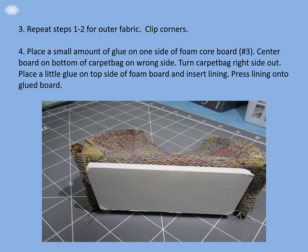Step four: place a small amount of glue on one side of the foam core board piece, which is number three on the pattern. Center the board on the bottom of the carpet bag on the wrong side. Turn the carpet bag right side out, then place a little glue on the top side of the board and insert the lining, which is wrong side out at this point. Press the lining onto the glued board.